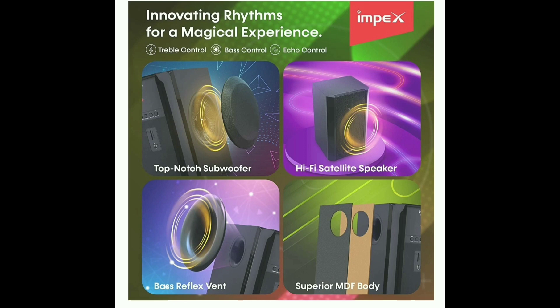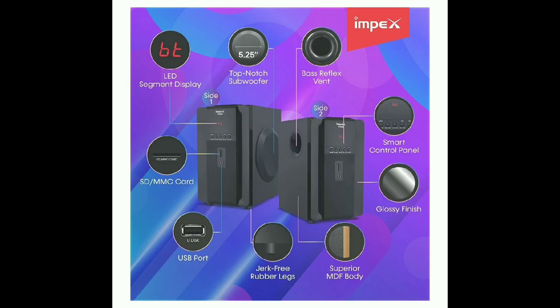It features a top-notch subwoofer for great sound quality. It has LED segment display so you can check the volume, along with SD card support and USB port so you can store sound files. The finishing is glossy, and the smart control panel has 4 buttons and displays. There are also bass reflex vents.